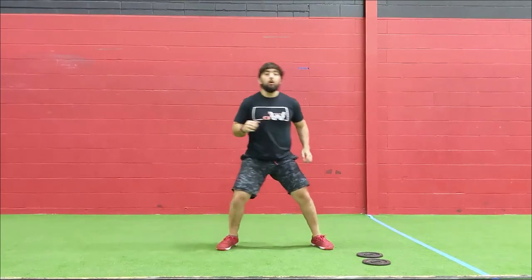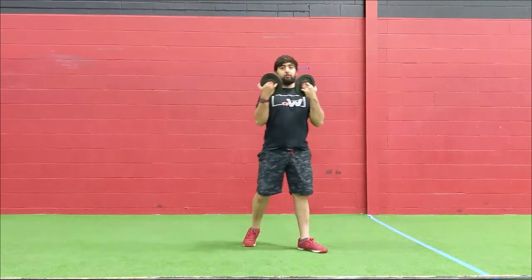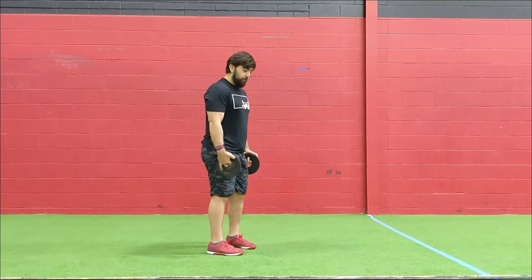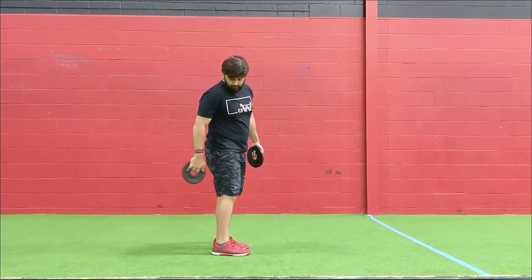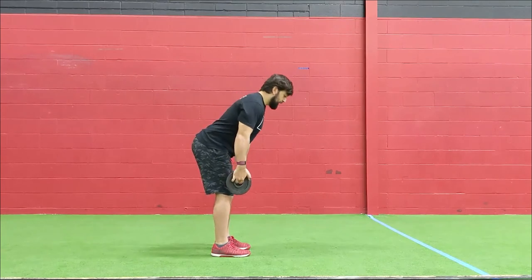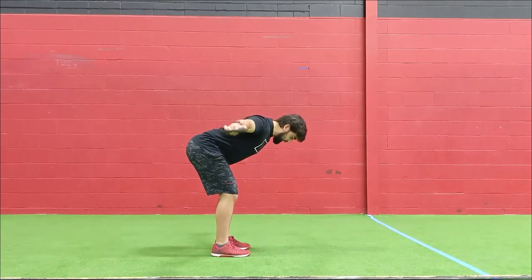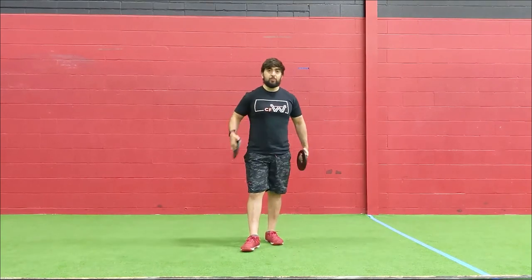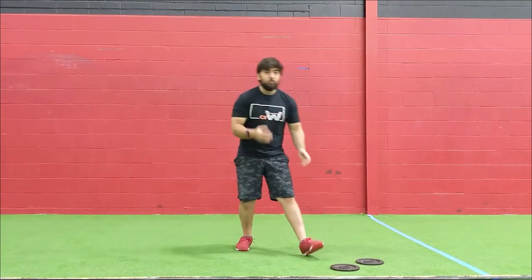Once you're done that, we're going to go into ten Romanian deadlifts with a dual-arm fly, holding two light objects — I'm going to use five-pound plates; soup cans are an option. Keep a soft bend in the knees, not a complete bend — more emphasis on the hamstring and glutes. Push your hips back, keeping the objects tight in your hands, get to about mid-shin, then go for that fly: squeeze the shoulder blades together, back in, then stand up. Go nice and slow, especially on the way down. Really try to squeeze between those shoulder blades as you do that dual-arm fly. Three rounds of that, guys.